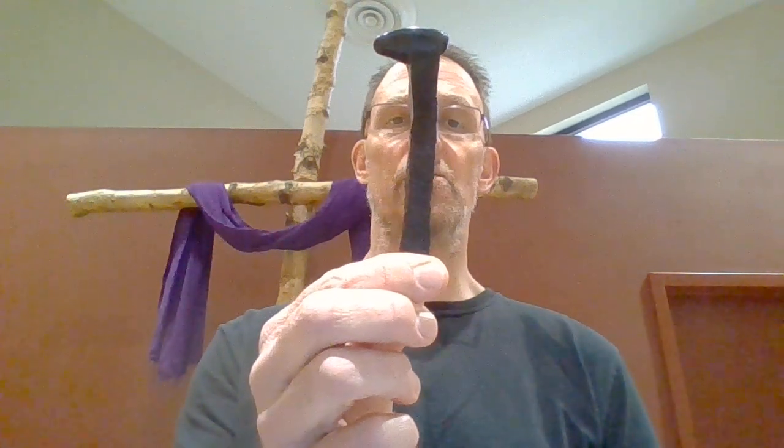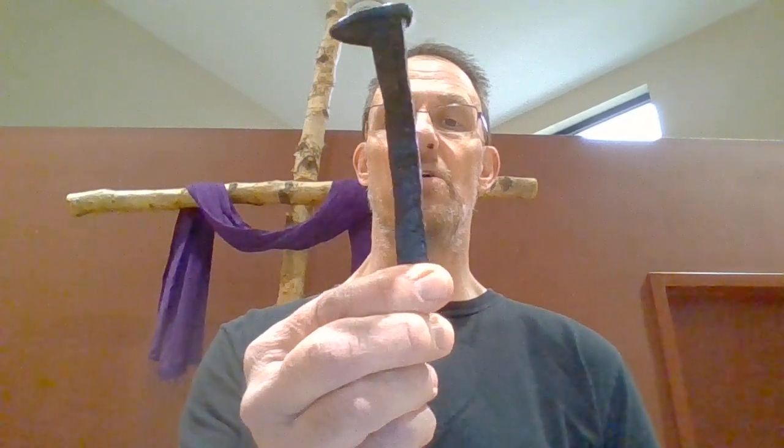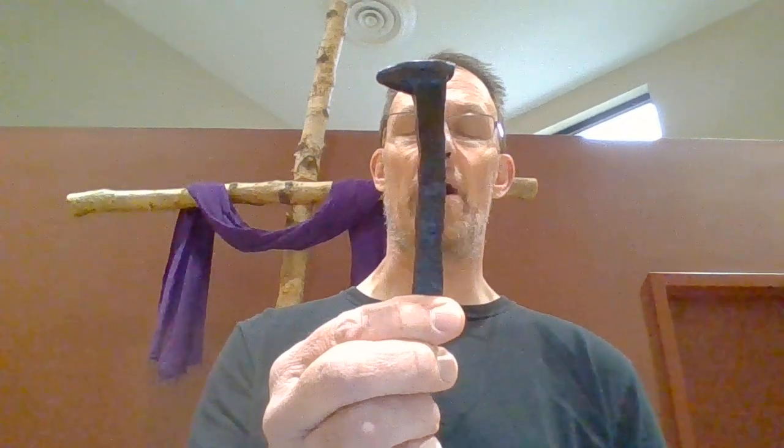And these nails — much bigger, much thicker, much heavier — would be used to hold Jesus to the cross. We sometimes see pictures of nails being put through the hand or through the feet, but in order to hold Jesus to the cross, they would have needed to really be driven through the wrist.